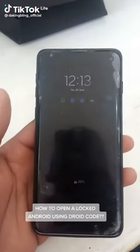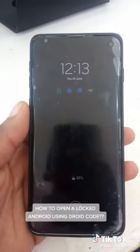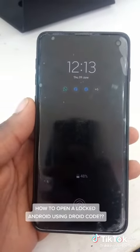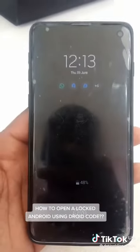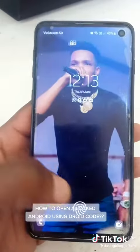Today I'm going to teach you how to open your phone if your phone is locked or you have forgotten the password, the passcode, the PIN, the pattern, or whatever the case might be — but your phone is locked and you need to use it.